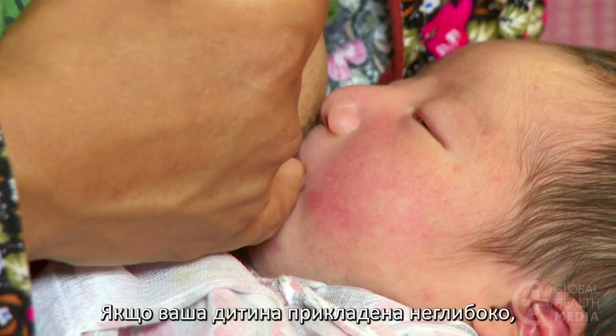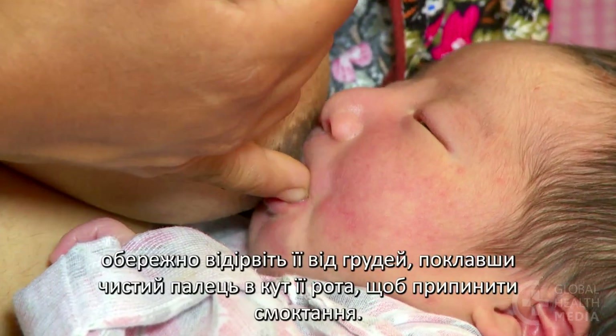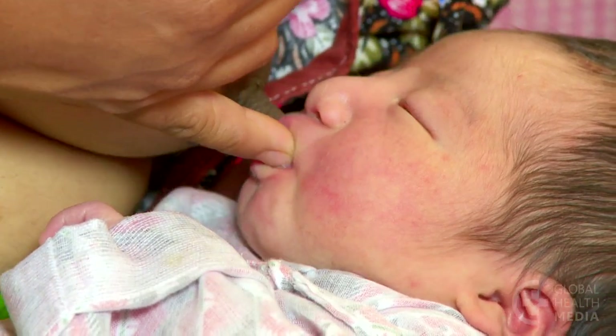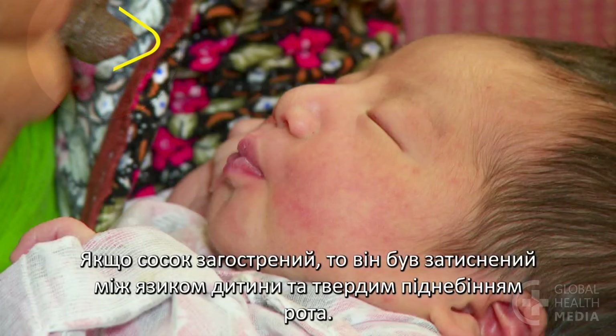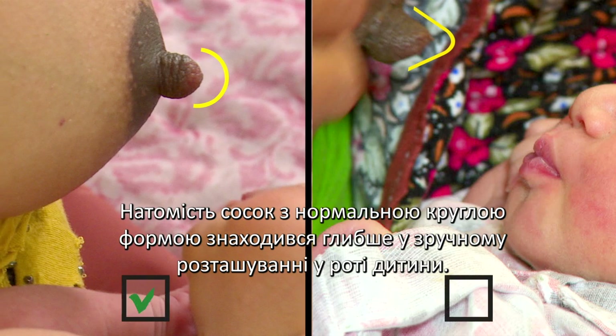If your baby's attachment is shallow, gently take her off your breast by putting a clean finger in the corner of her mouth to break the suction. Now, notice the shape of your nipple. If the nipple is pointed, it was being pinched between the baby's tongue and hard roof of the mouth. In contrast, a nipple with a normal round shape was situated further back in the comfortable place in the baby's mouth.